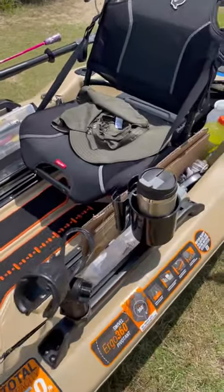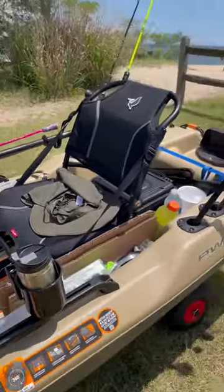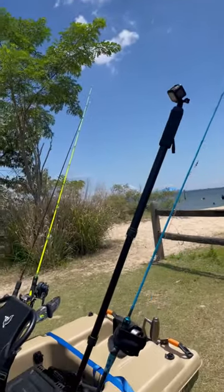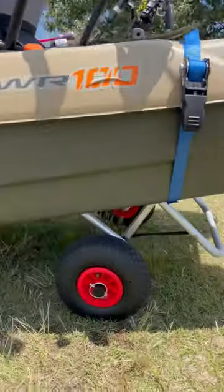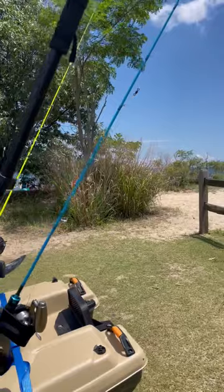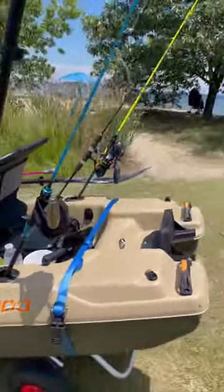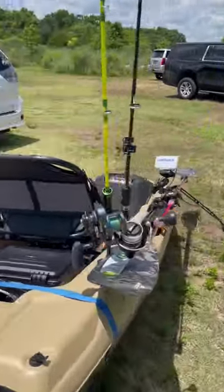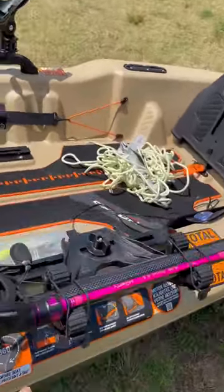I have my rod holder, cup holder, and of course my fishing rod. I also have my GoPro mounted right there, and I have my dolly right there to transport the kayak to and from the water. And right here I have my paddle.